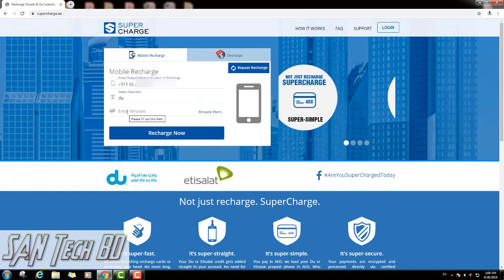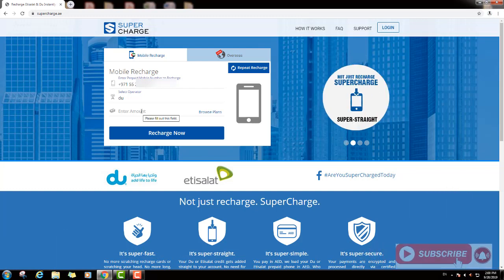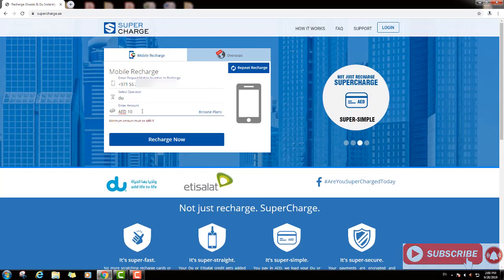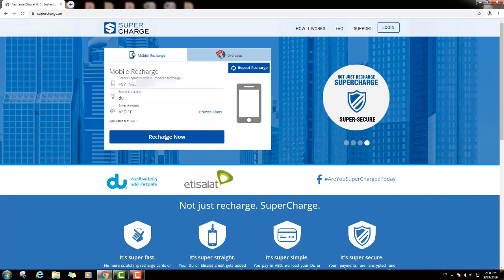Then you can see here the third option: enter amount — how much you want to recharge your mobile. So you can put your amount here. I will put here ten dirhams, and you can see the recharge now button. I will click recharge now.